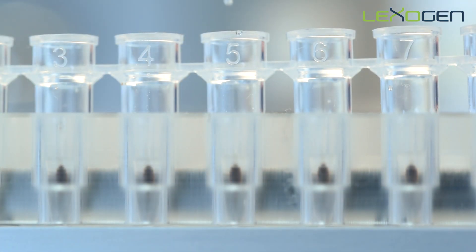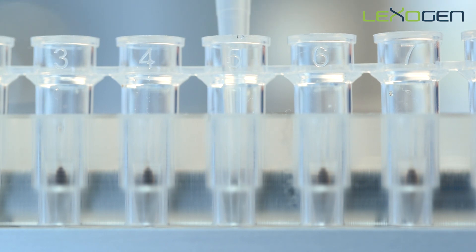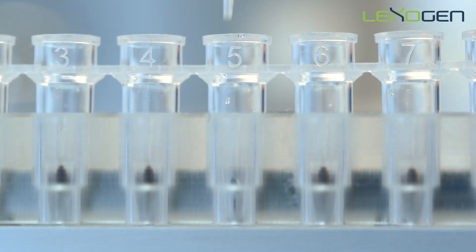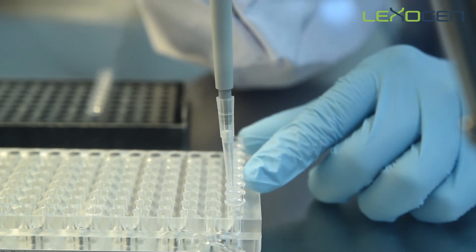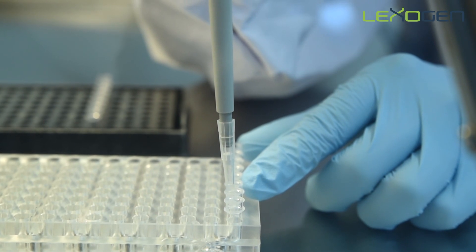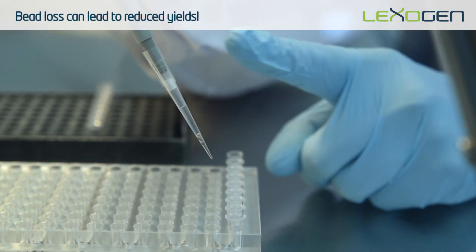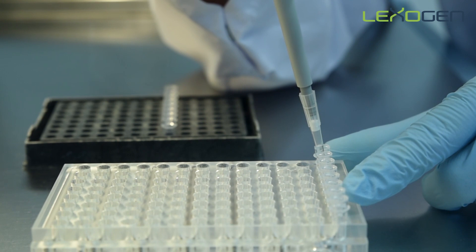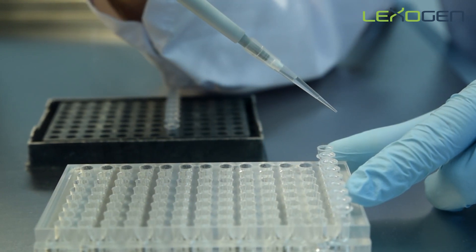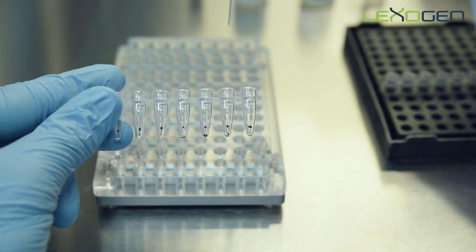Once the supernatant is clear, remove and discard the supernatant. If the beads are taken up during pipetting, place the supernatant back into the well and wait for the beads to collect again. Then remove the clear supernatant. It may be necessary to use a micro volume pipette to remove any remaining liquid.